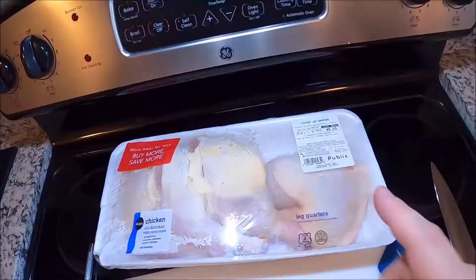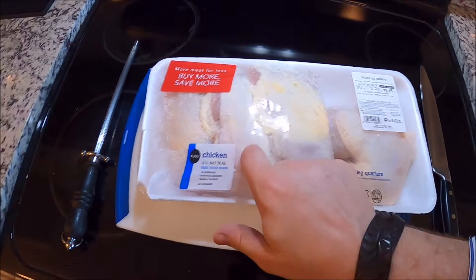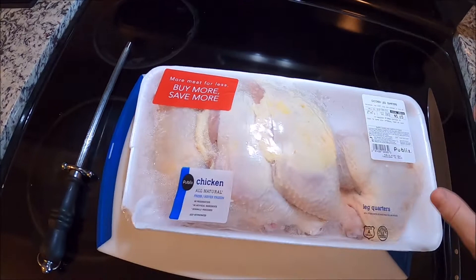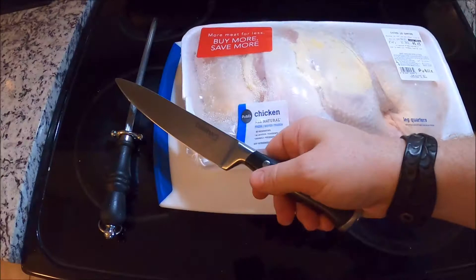First and foremost, what I have here are leg quarters — the best I could find given my location. I bought four leg quarters. I only need one of these, but $5.65 for all of them is not a bad price — that's a whole meal for a family. So I'm going to open this up, grab a nice leg quarter, get my knife sharp, and then we're going to start breaking these things down.